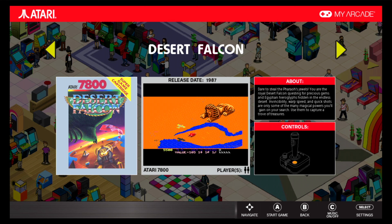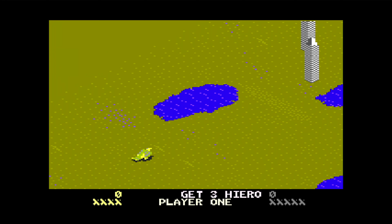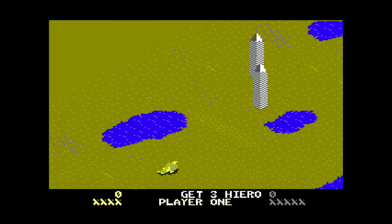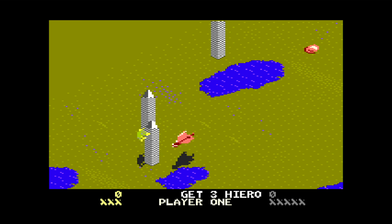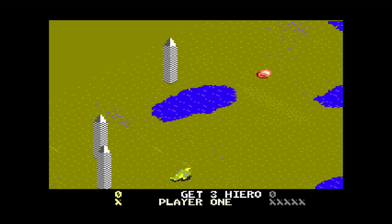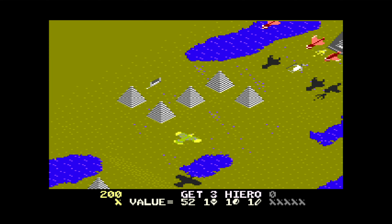All right, Desert Falcon — here we go, boys and girls, Atari 7800. I believe it has to do with a falcon in the desert. There we are, I'm going to take a little run. Yeah, birds are not meant to run on the ground — here we go, and then we hit a post.